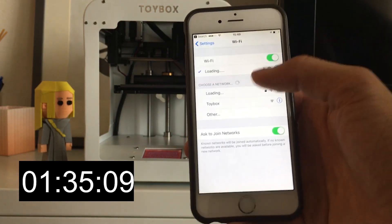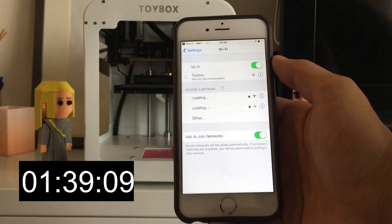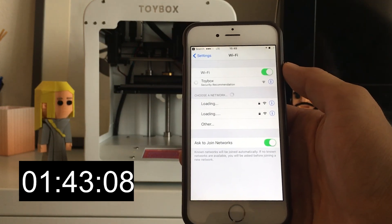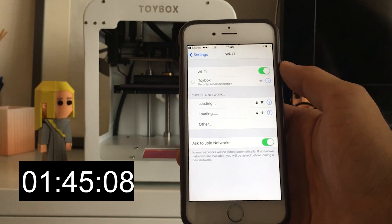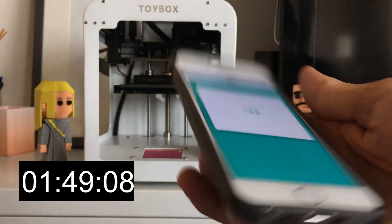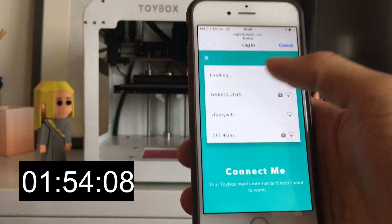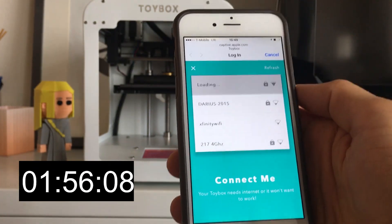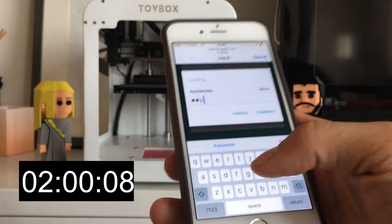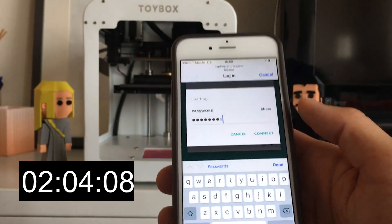Connect to the Toybox and click that. Now that we're connected to the Toybox network, we're actually inside the printer right now. So all we do is click on our network that we want to join and type in our password to the wireless network.